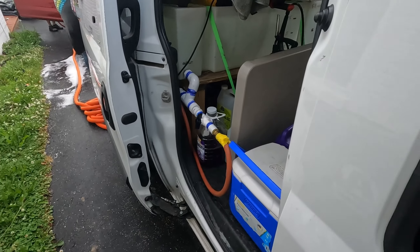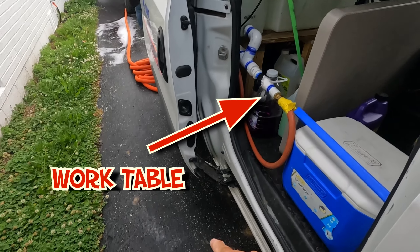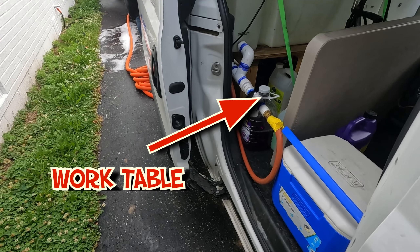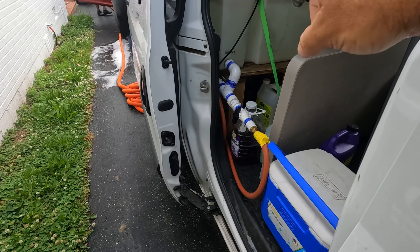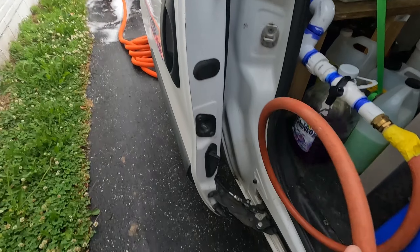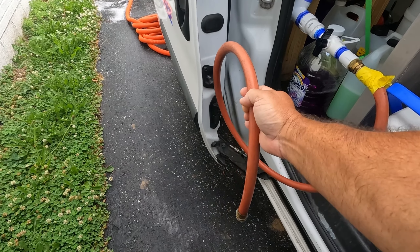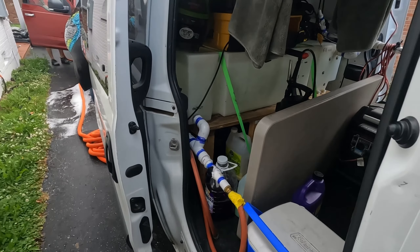You can see we've got our water coming out of the tank, coming this way, and we set our pressure washer on the ground here. These are the pressure washers. We have a hose going out the back — this end goes to our pressure washer, and that line goes out the back for our fill station.